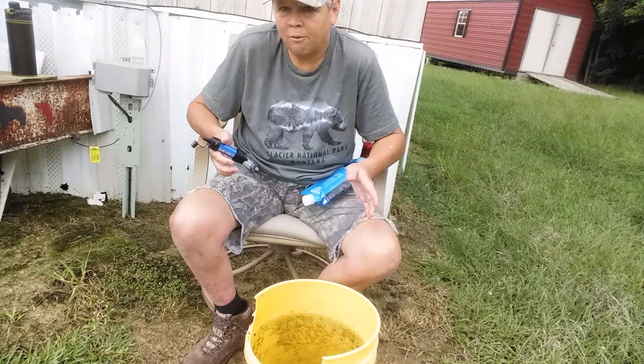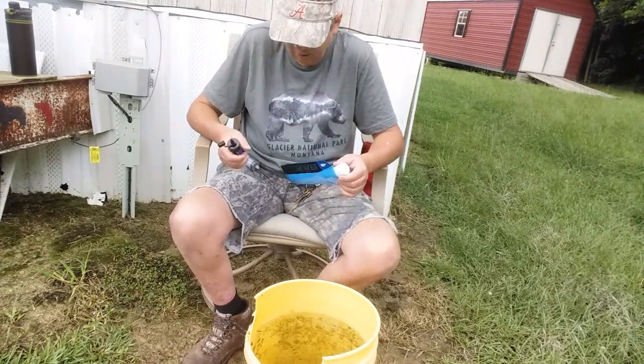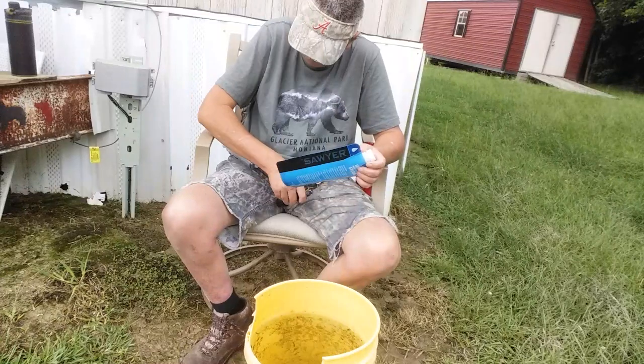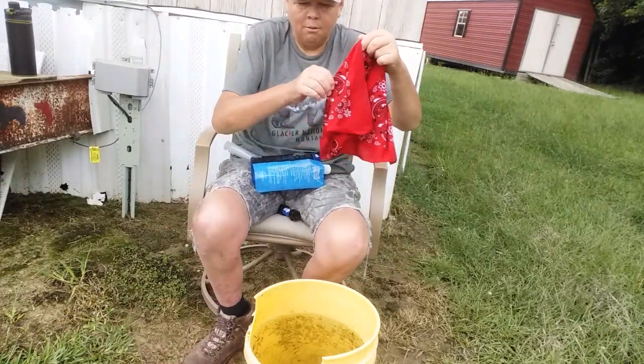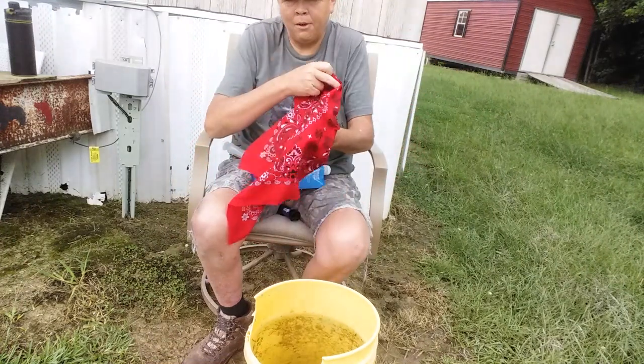This bucket's pretty nasty, I'm gonna tell you — it's a dog water bucket. So as you can see here, I've got my red bandana for a pre-filter.